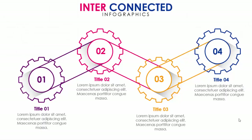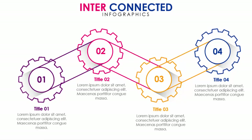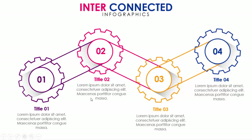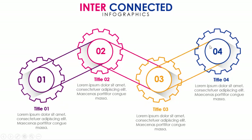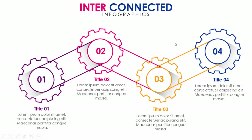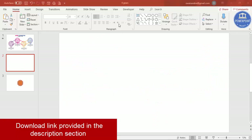In this tutorial I'm going to show you how to make a four gears infographic slide in PowerPoint. As you can see here, I've created four gears and given them different colors, with a title and text below. When I click, it will start the first, then second, third, and fourth. Gears one and three rotate clockwise and two and four rotate anti-clockwise.